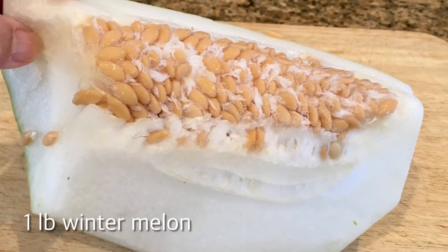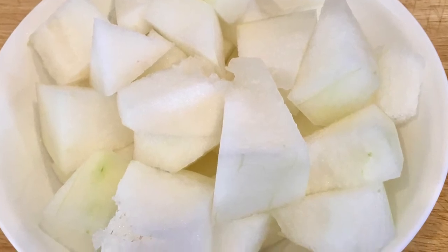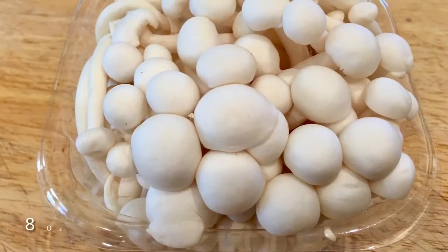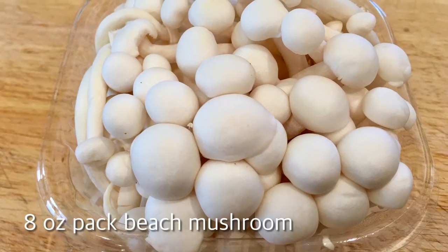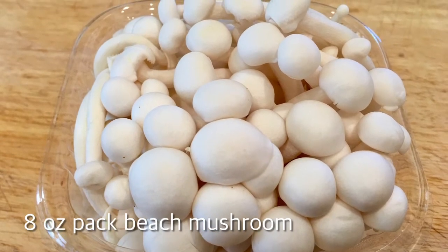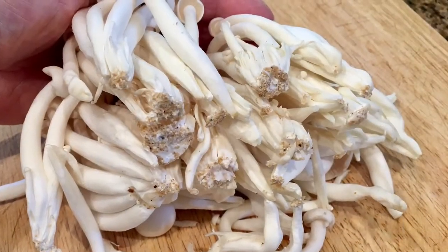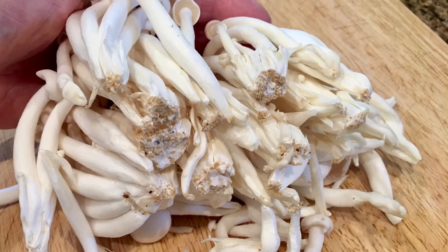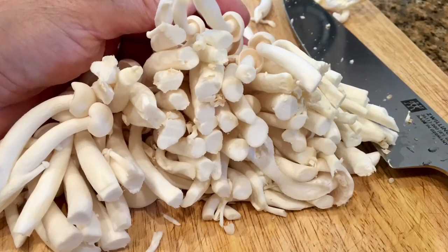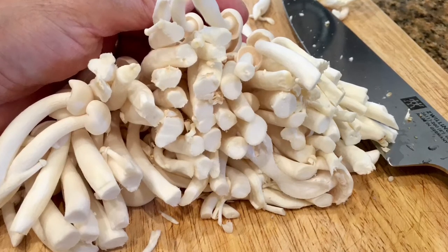Here are the ingredients for the rest of the soup. One pound of winter melon, washed, seeded, skinned and cut into one inch cubes. I found these beautiful beech mushrooms in the market today — couldn't resist so I'm adding them to the soup, but it's totally optional. After you remove them from the package you'll see dirt on the stems, so generously cut the bottom off to remove all the dirt, then wash them in a tub of water.